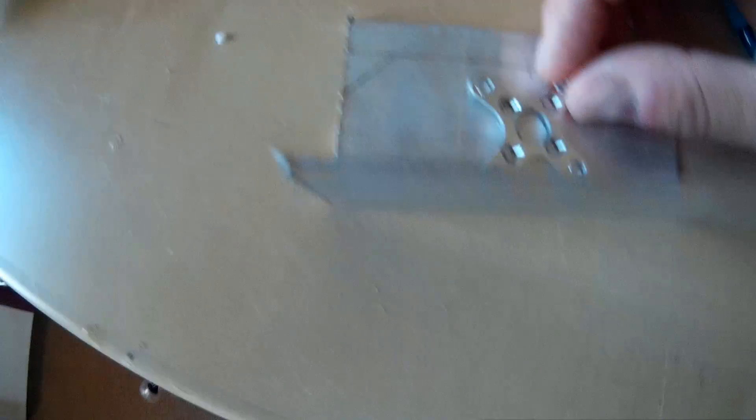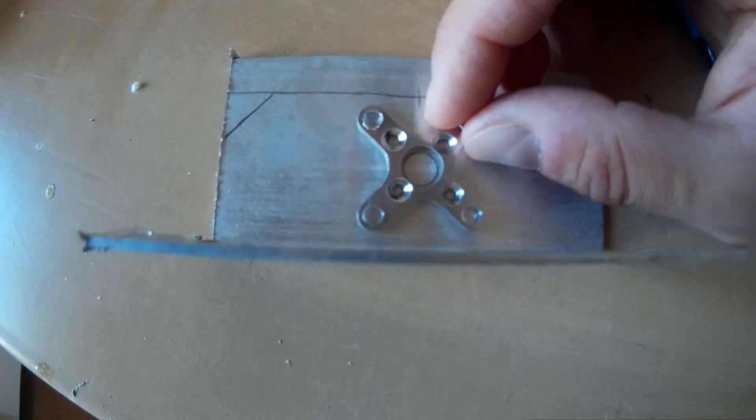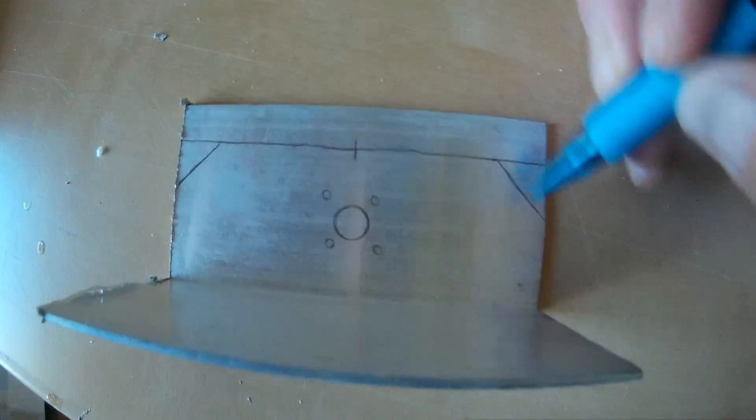I use an aluminum bracket. We're going to trace out some holes for the motor mount, and this is really up to you — there are many ways to do it. You don't have to use this bracket; this is just what I did and it works for me.